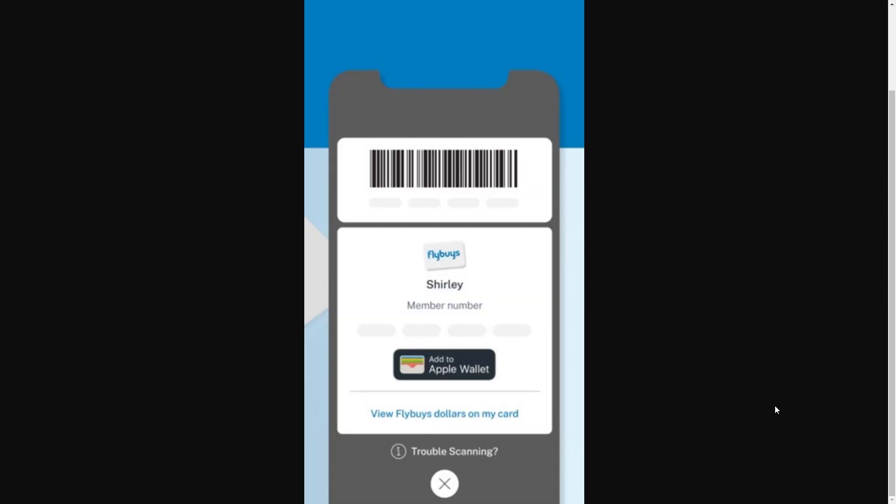You'll see a page where you can see your barcode and also your member number, and just underneath that there will be a button that says Add to Apple Wallet.